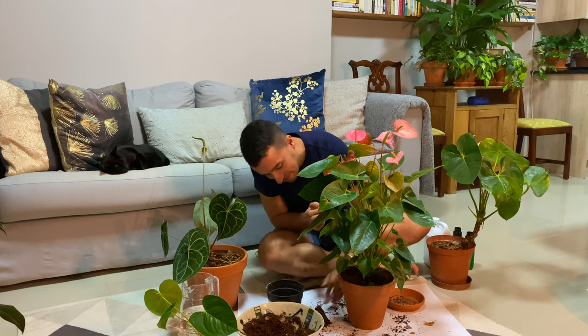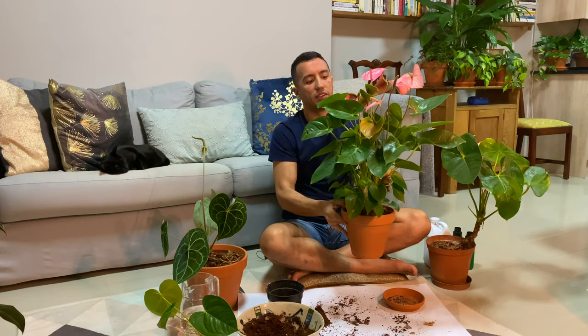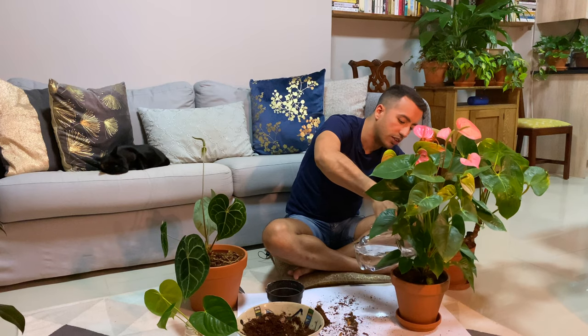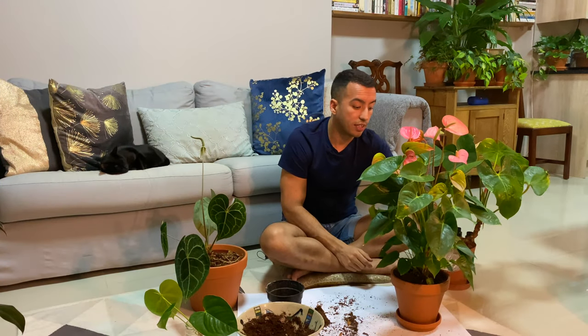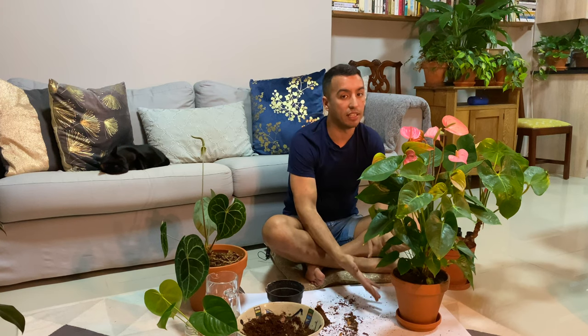My repotting is done and my plant looks secure in its new home. I might need to stake this plant a bit because it's getting tall. I'll give it a drink of water so the plant can settle into the new media and the pot. When you do this, just be careful to check after about 10 minutes that there's no water sitting in the bottom of the container, because as I said previously, anthuriums don't like to stand in water. I hope you enjoyed this anthurium care video — if you have any tips on how you grow your anthuriums, please leave them in the comments below. If you liked this video please give it a thumbs up, subscribe, and hit the notification button so you don't miss any future videos.